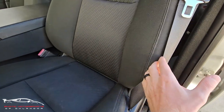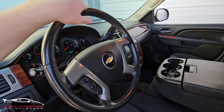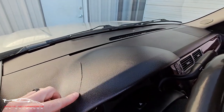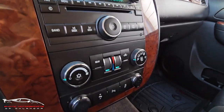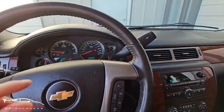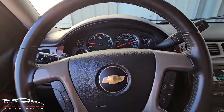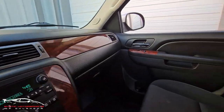Not seeing any rips or tears here on the seat. The steering wheel is a little shiny with a small little gash. We do have a cracked dash right here, which is very common with these as well. All the buttons here look really good, nice and clean. Just ignore the low tire light — it was really cold this morning so we're going to get that filled up. Buttons look nice, everything else in here looks really good.